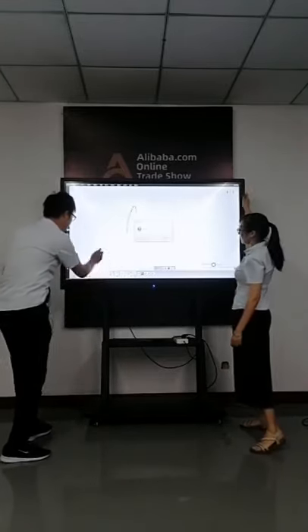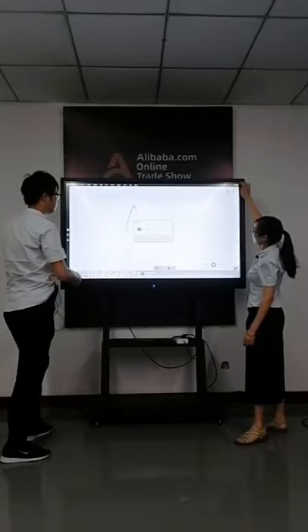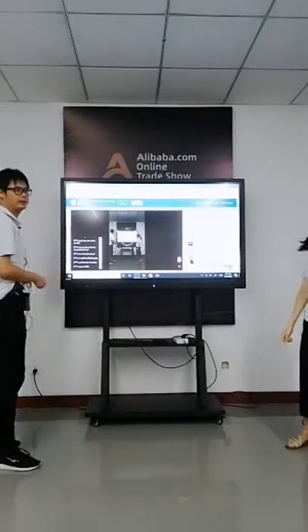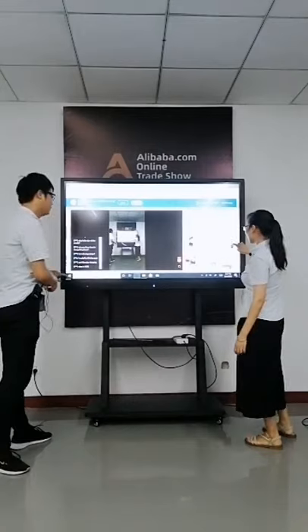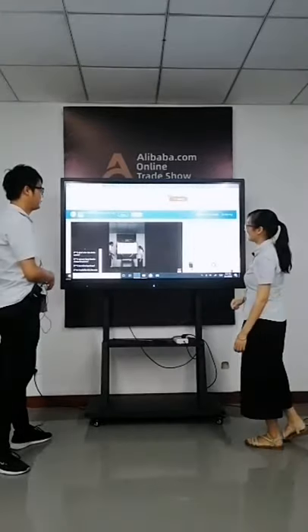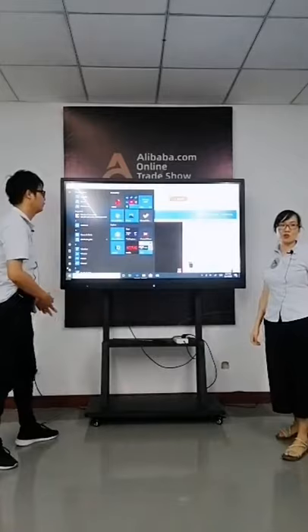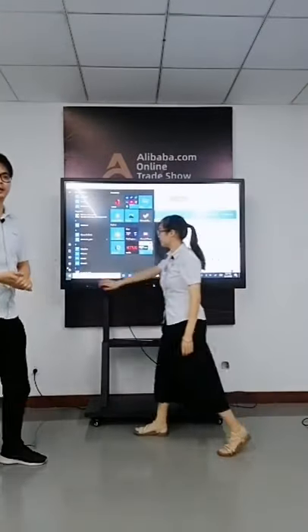How about the price for this model? The price is not available today — we can go back to the website to see the price. There will be no price link today. For anybody who has any interest, you can send us an inquiry and our system will answer and send you the specification.